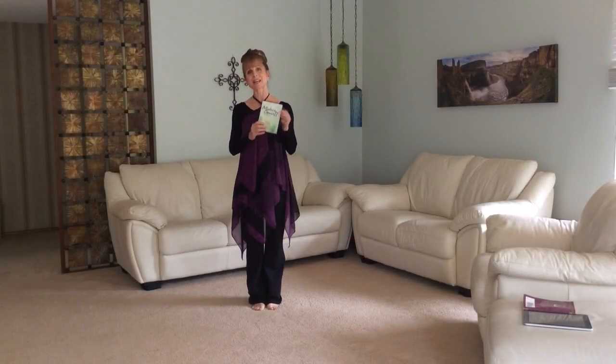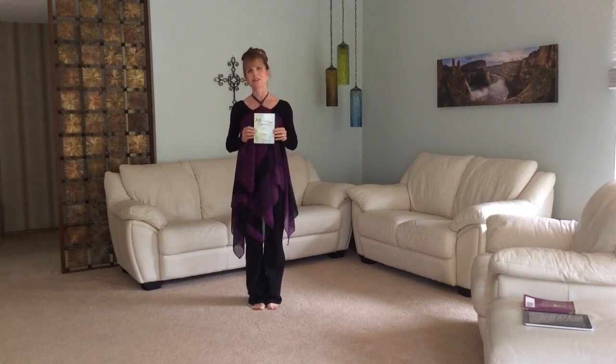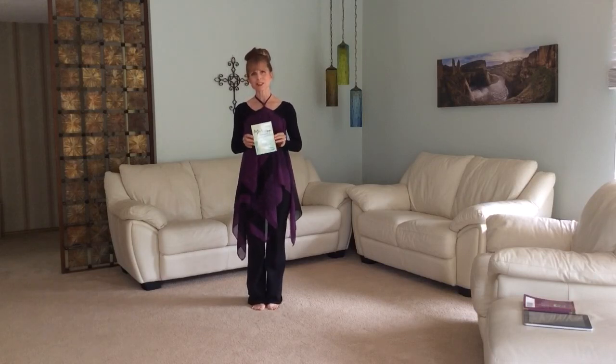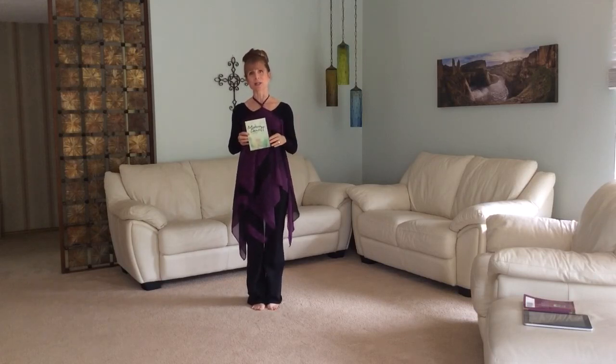Hi, this is Amy Tang and today I'm going to be teaching from the Modern Dance 2 DVD by Lynn Hayden from Dancing for Him. This is a great modern dance workout for someone who's already had experience with modern dance classes or the Modern Dance 1 DVD.